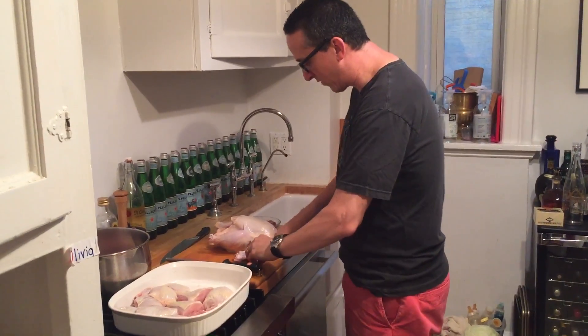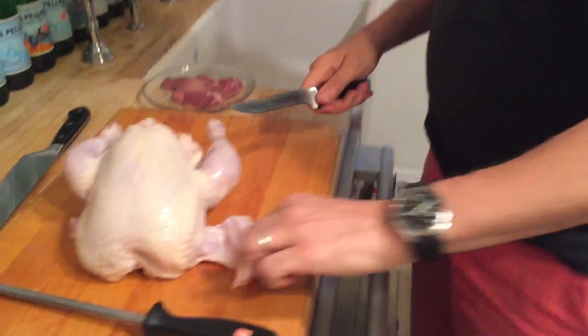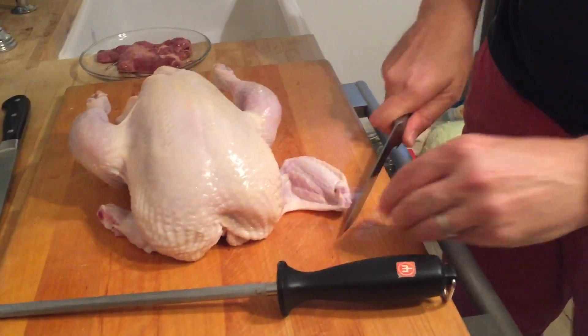What I usually do is take the wings off first. Throw the excess into a stock pot, because I'm going to make some chicken soup later with that. Wings here.